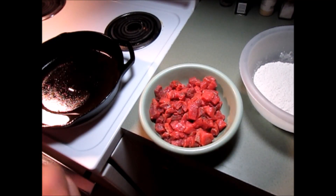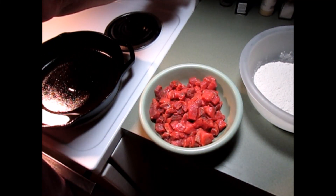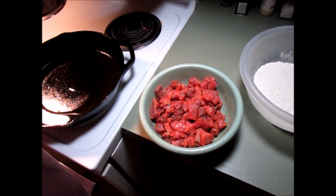Hey gang, how about a super easy beef stew tonight? That's kind of what I'm wanting. I can turn my oil down over here — it's getting hot.